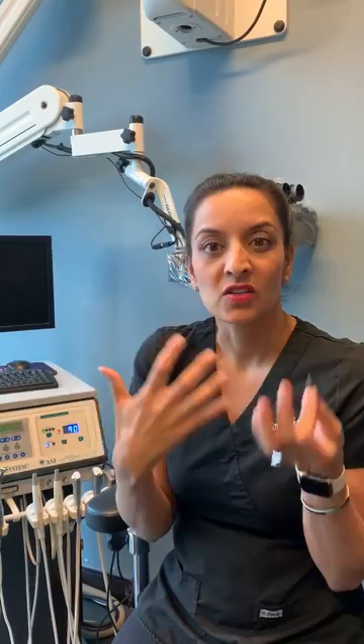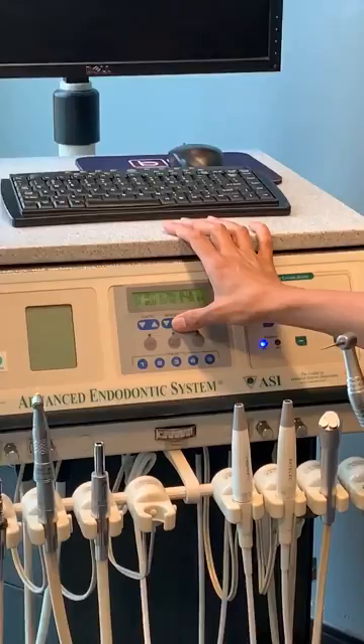I feel like the shorter ones just have a little bit more strength. When I have a retreatment, what I do is take a little bit of the gutta-percha out of each canal and make it like a little well to house your chloroform, and I let that chloroform soak in there for about five minutes to initially soften up that gutta-percha.